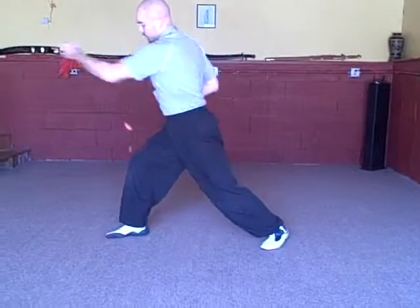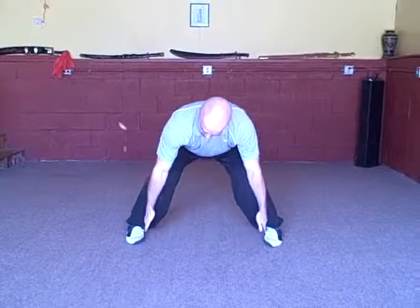Notice my feet turn when I go to bow and arrow, and they turn back when I come into horse. So make sure when you're in horse, the feet are parallel to each other.